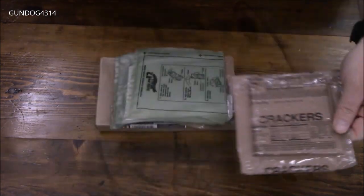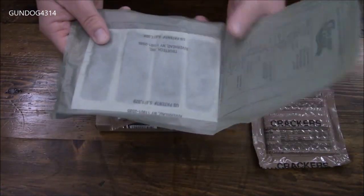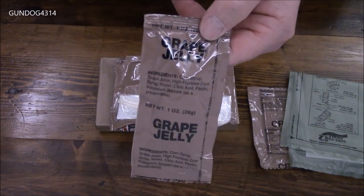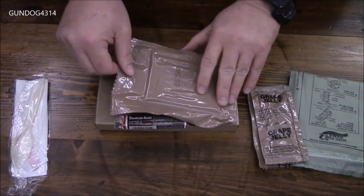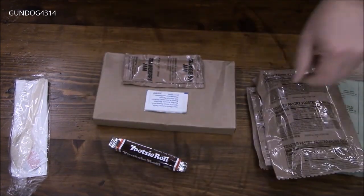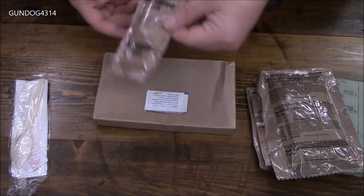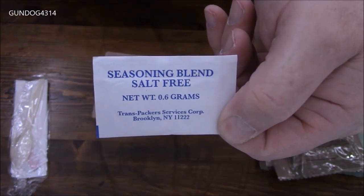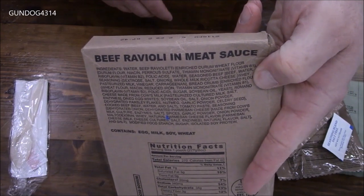Some straight-up crackers. A Sharepak flameless ration heater — identical to the military production ones. Some grape jelly. A small accessory packet. The toaster pastry — looks like this is one of the double packets. Tootsie Roll, or what do they call these — chocolate toffees. Some strawberry jam. Seasoning blend, salt-free. And of course, lastly, the beef ravioli and meat sauce.